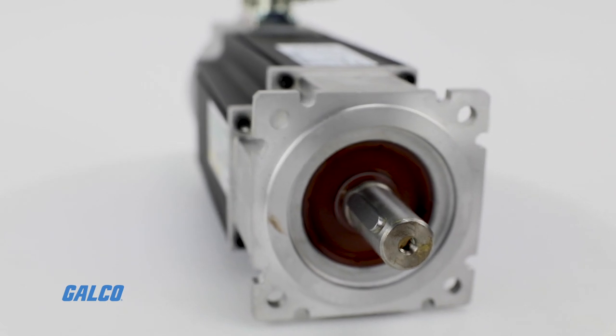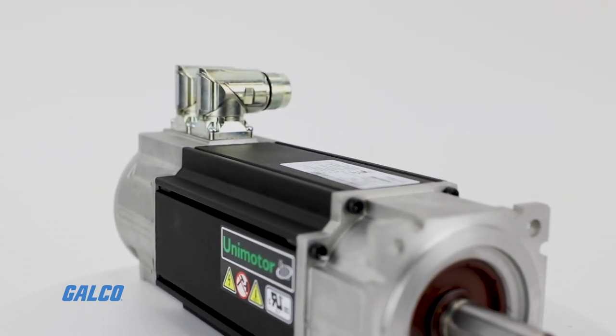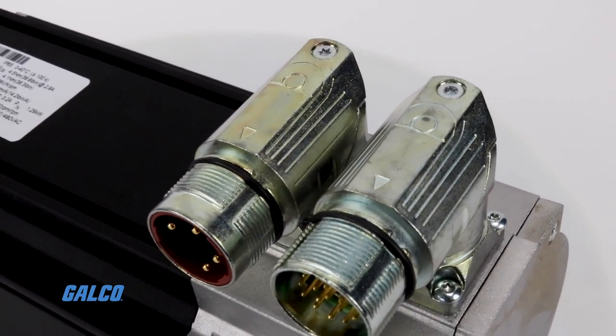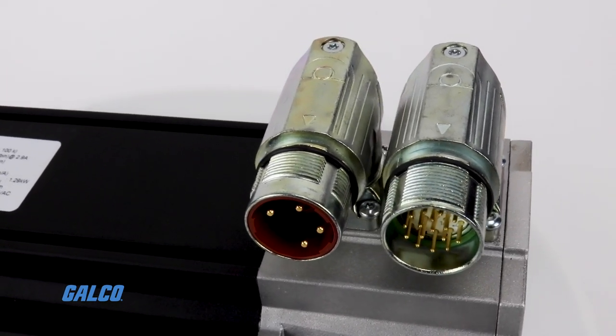Its compatibility with Unidrive hardware is demonstrated by its electronic nameplate capability. When connected to a sine, cosine, or absolute encoder, the Unimotor can communicate directly with the Unidrive, delivering its nameplate data so that the drive can automatically optimize its settings.